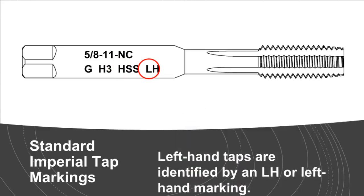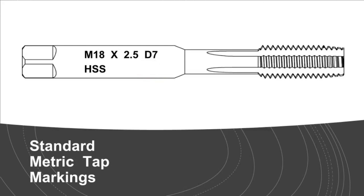Left hand taps are identified by an LH or 'left hand' marking; the tap is right hand by default. Standard metric tap markings include: nominal size, pitch/lead of the tap (the absence of pitch indication means coarse pitch is specified), pitch diameter limit, and tap material — HSS.